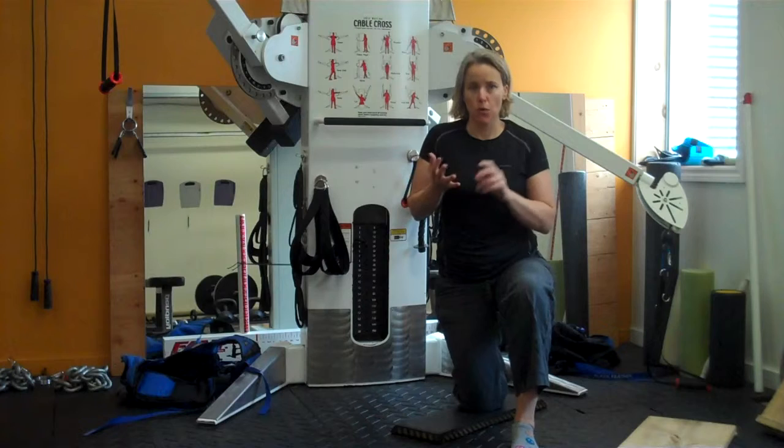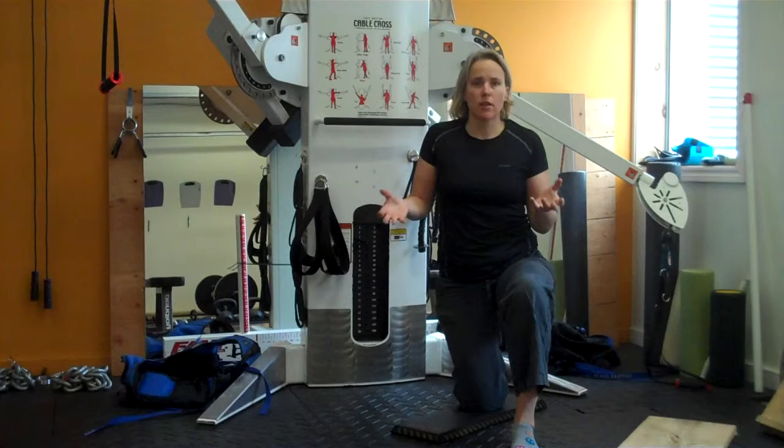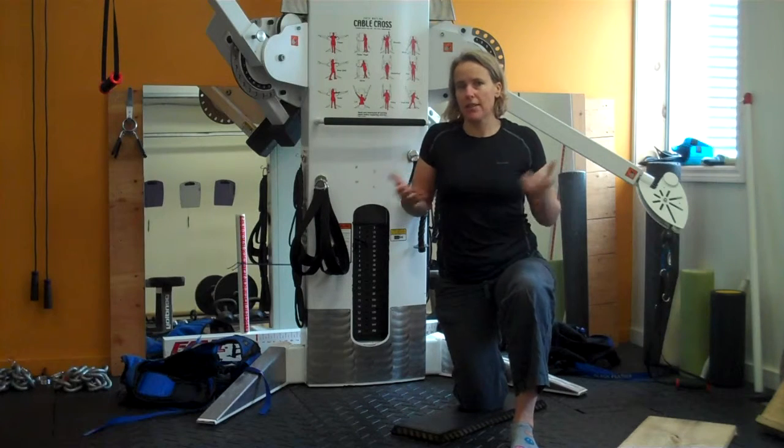We're going to assume that it's either a soft tissue or a structural limitation. This video we're going to talk about what to do to rule out soft tissue limitations, because that's really the next thing you want to try and work at.